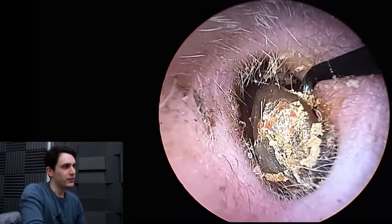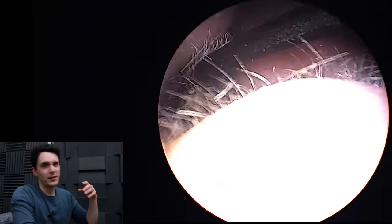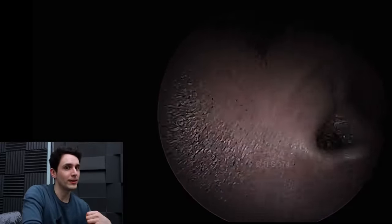This is the easy ear we're dealing with at the moment, and the patient's other ear is the difficult one — absolutely jam-packed with wax — so we're going to use all three tools to try and clear it.